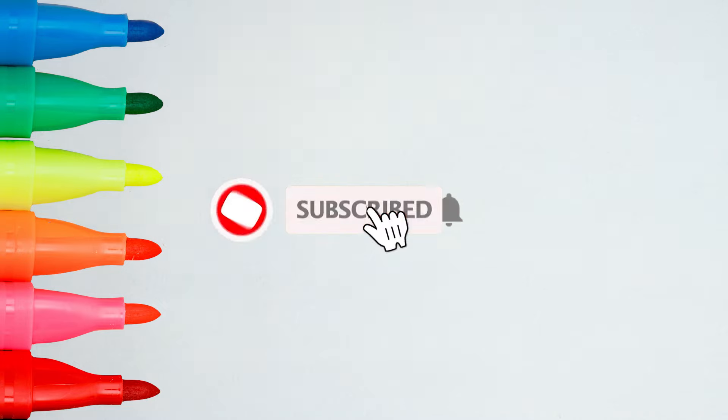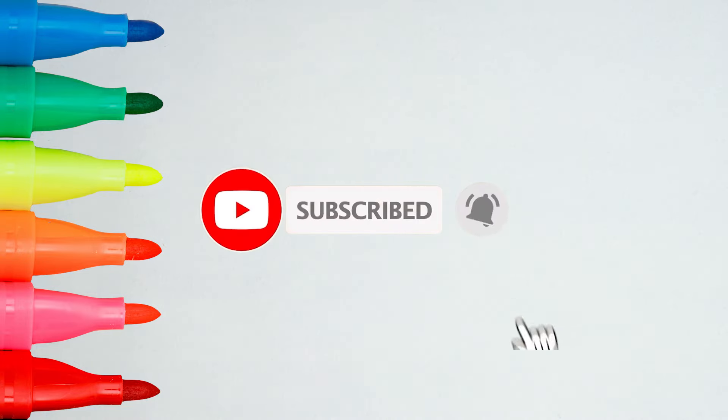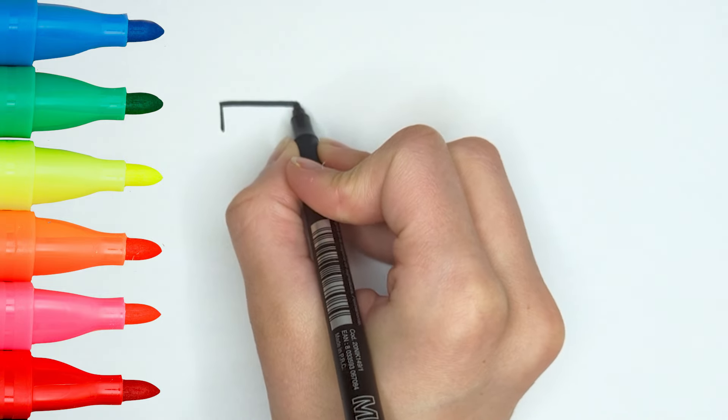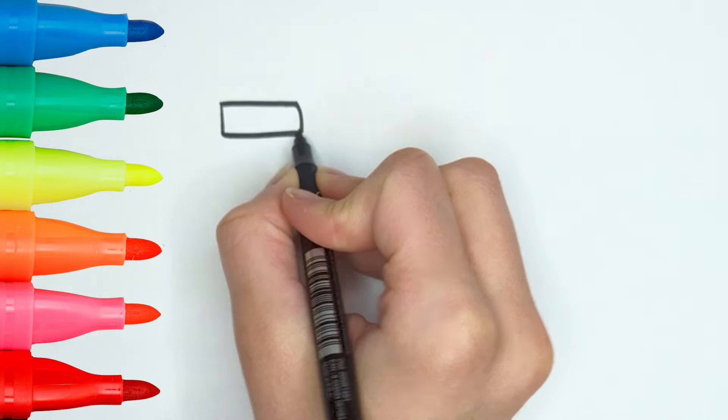Before we start, I'd like to remind you that if you enjoy my videos, you can subscribe to the channel and activate the notification bell! Thank you! Your support is crucial! Now let's begin!